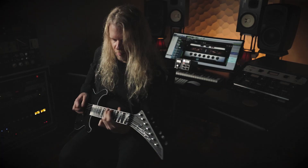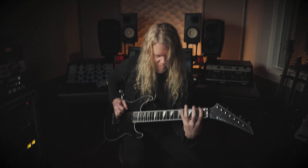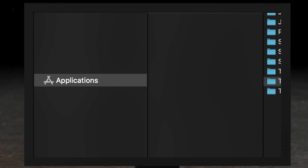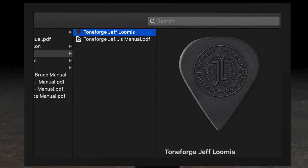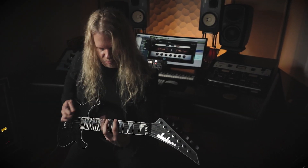Toneforge Jeff Loomis is a major leap forward for the entire Toneforge line. For starters, this is the first virtual rig in the Toneforge series to offer a standalone application. Now you're able to perform with your favorite tones without launching your DAW and leverage these amp tones live without the latency of a recording session getting in your way.